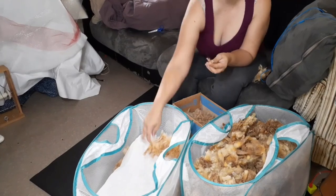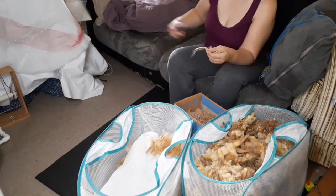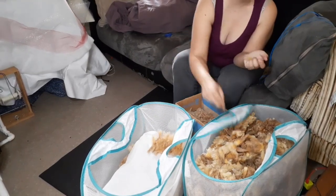I'm really enjoying working with this wool and getting to know the breed better, and I hope you guys are as well. If you haven't already, please hit that subscribe button. If you enjoyed today's video, please give it a thumbs up — and I will see you next time. Bye guys!